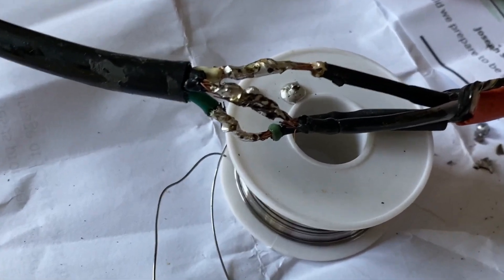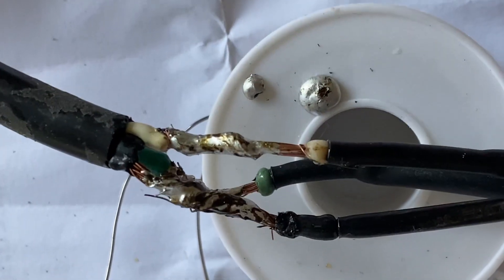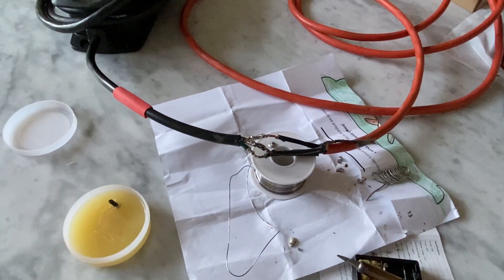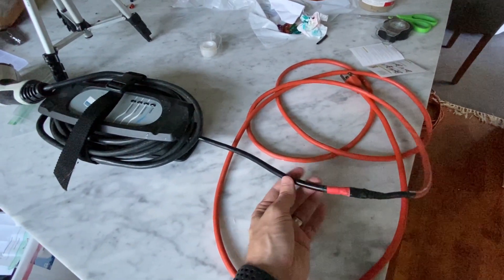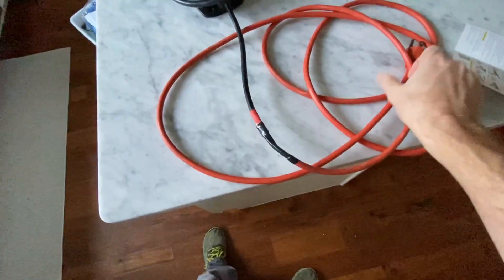It's ugly but effective — they're all soldered up. This is it: splice together the original extension cord and the BMW charger, and now we can test to see if it works.